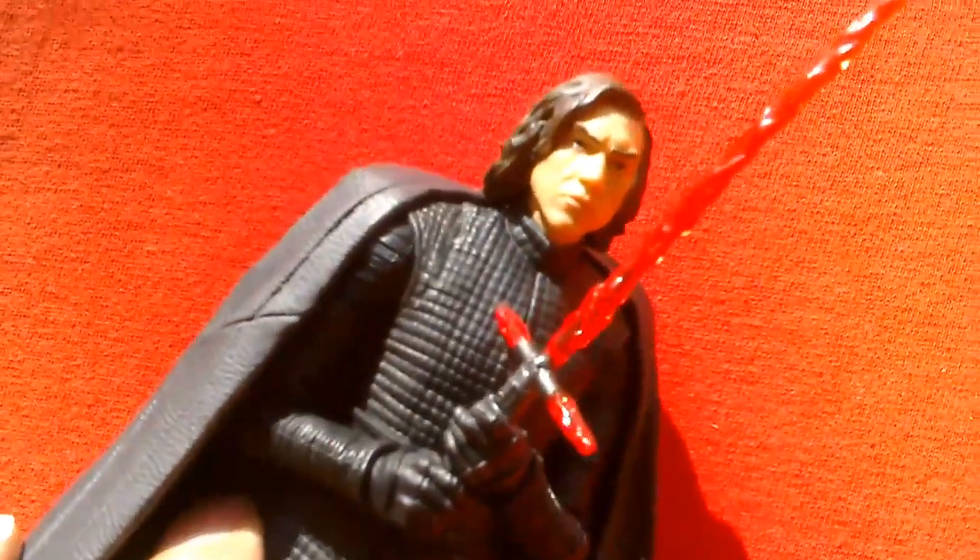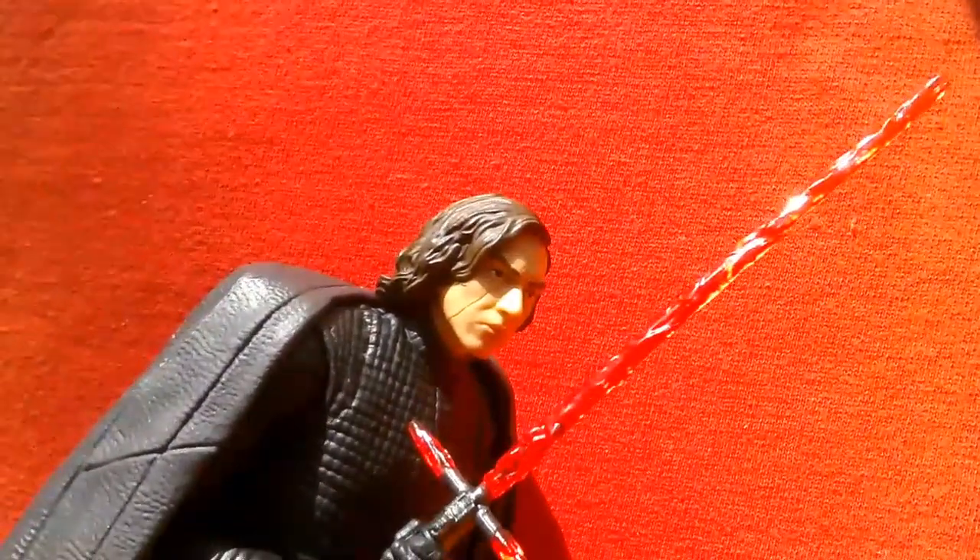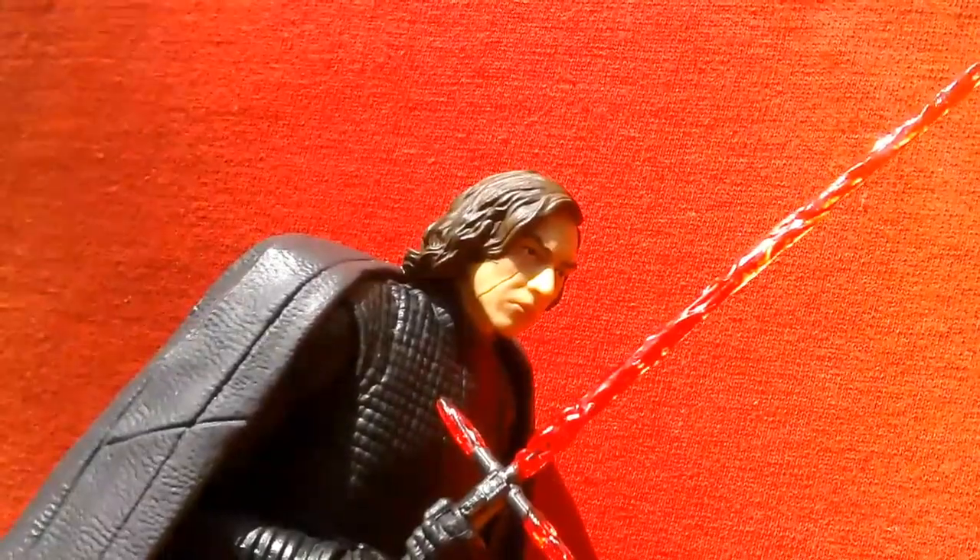So apart from the two left feet, it's a great figure — a cool looking figure. You can see the scar really well there. Looks nice.